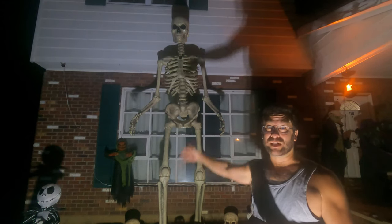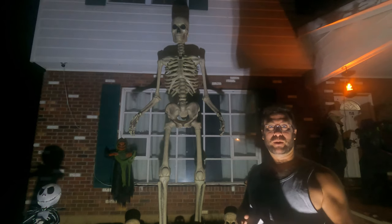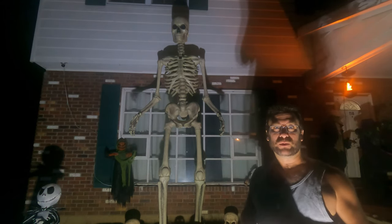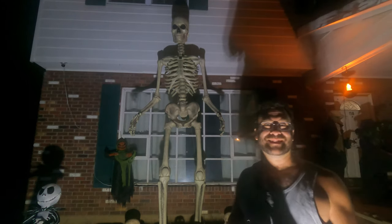Hello guys. I'm outside with the 12-foot giant animated eyes Home Depot Halloween Skeleton. Anyone who owns this skeleton knows there's a serious design problem, and that is it only runs on batteries.